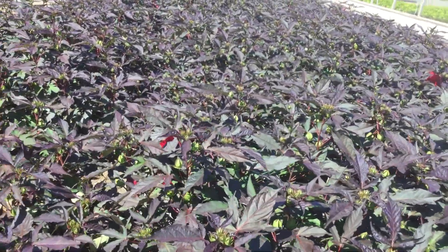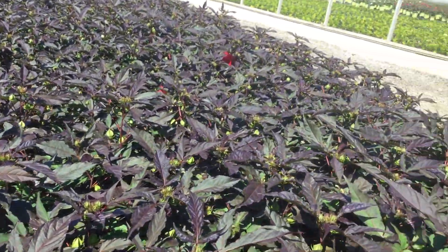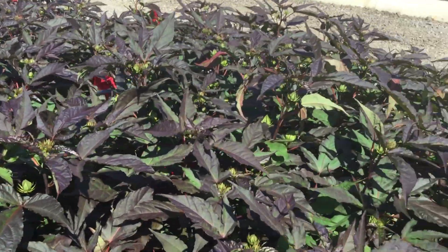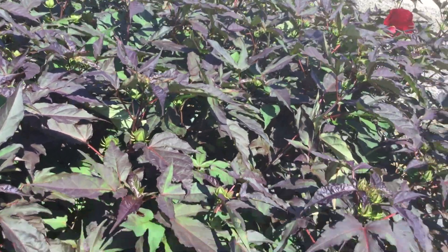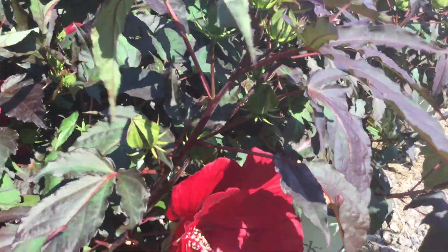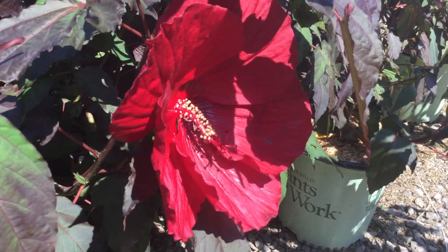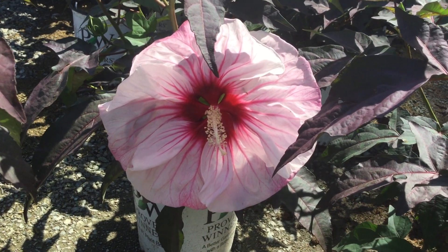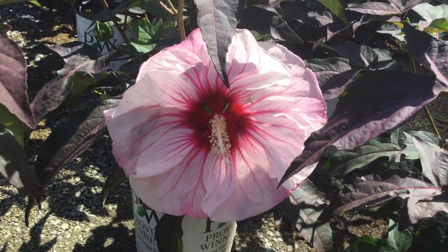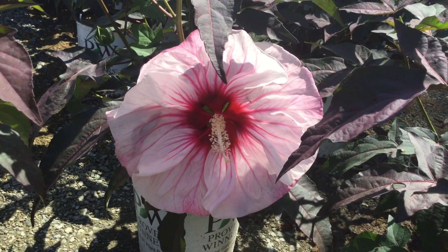That real awesome flower that I just showed you — you're about to get a ton of those. Again, you're looking at Hibiscus Midnight Marvel. And let me show you that flower one more time — there it is, folks, can't beat it.